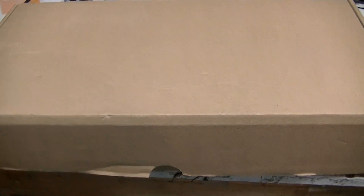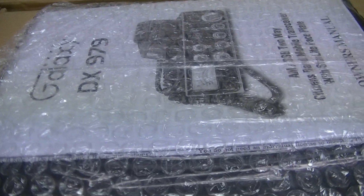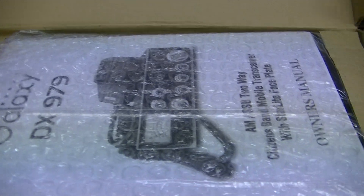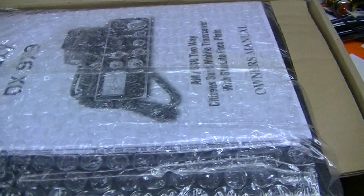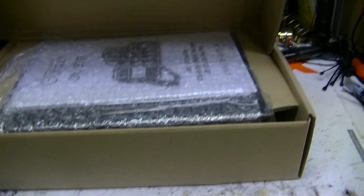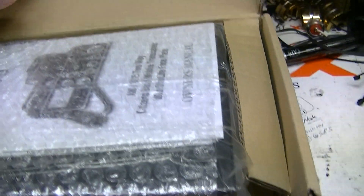Hello folks, welcome to Lester's. I have a new DX979 that does not have a box. It does have the inner box, but not the outer box — the one with all the advertisements and colors on the outside. It's just the inner box; there's no outer box to go with it.